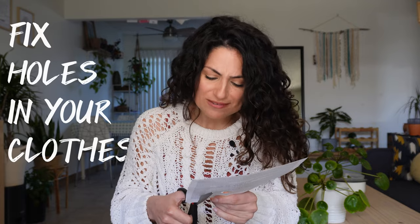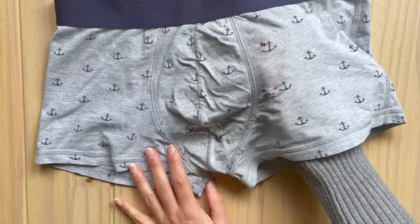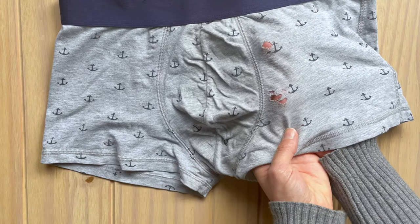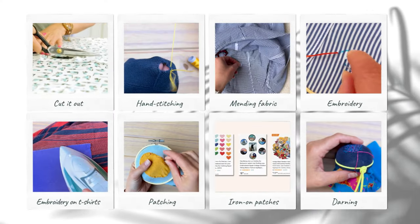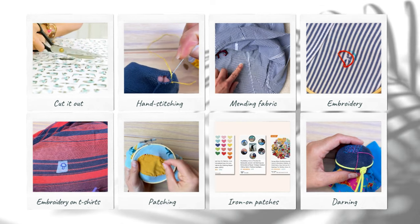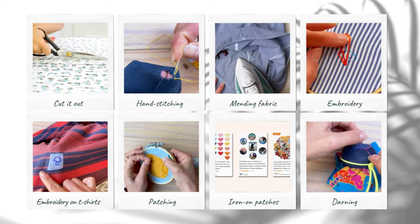If you want to fix holes in your clothes but don't quite know where to start, this video is for you. I've fixed a lot of holes in my clothes over the years, mostly because I want to avoid buying new whenever possible. So I've got some methods and tricks up my sleeve I want to share with you. We'll look into these methods one by one and I'll help you decide which one is perfect for your case. None of them requires a sewing machine and some of them don't even require a needle — if you learn just a couple of them, you'll be able to fix any holes in your clothes.